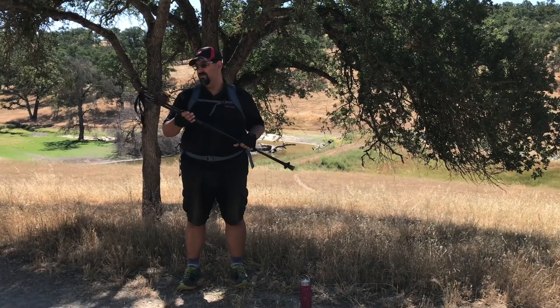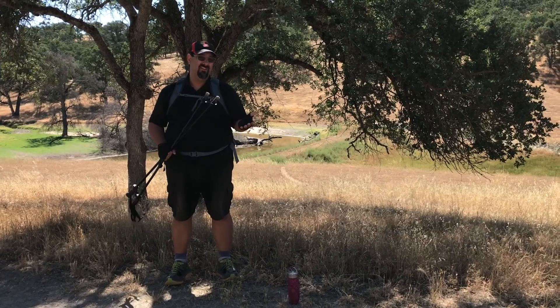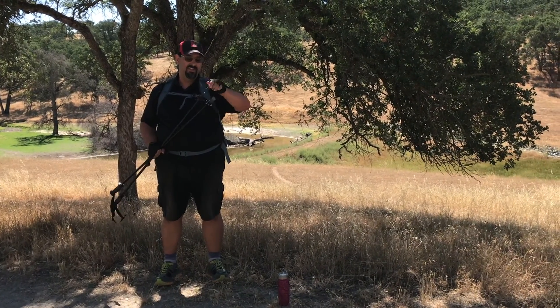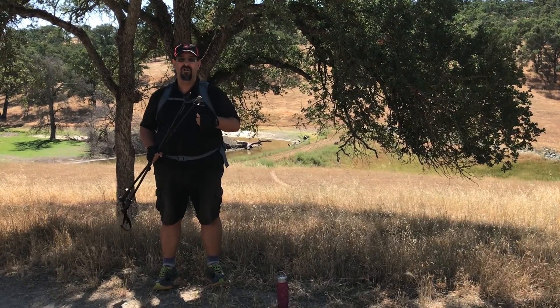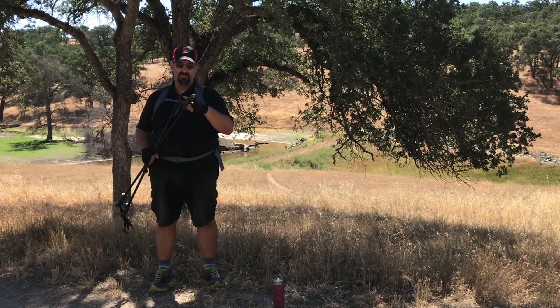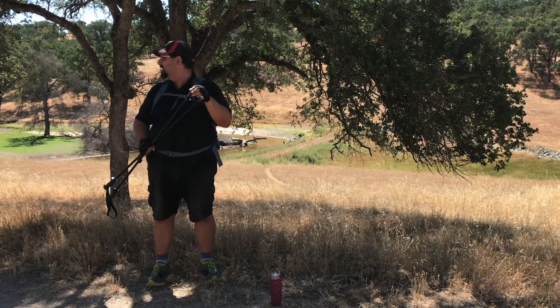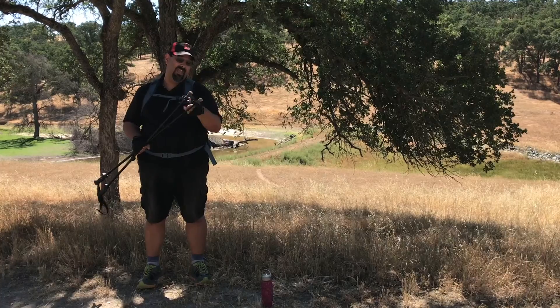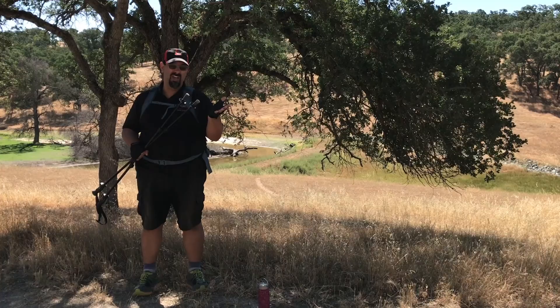One drawback I've found is that unlike a lot of the more expensive poles, these tips are not removable. You can't take them off and replace them with other tips. They do come with nice removable rubberized tips depending on what terrain you're using, but the actual tips themselves — once they're worn down, they're pretty much done.